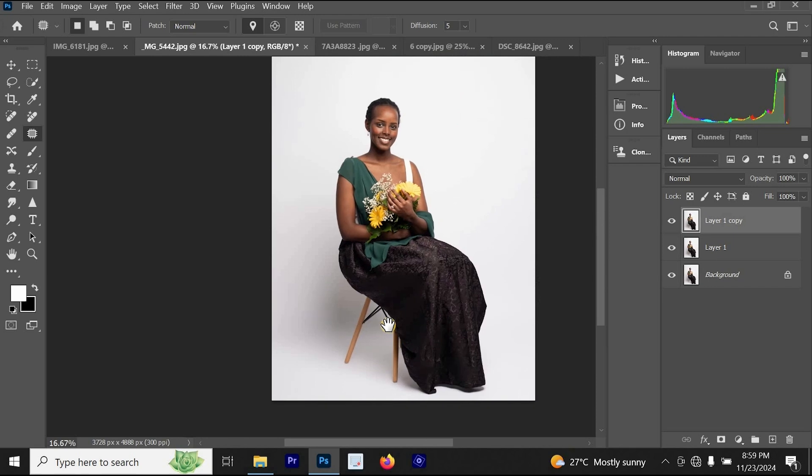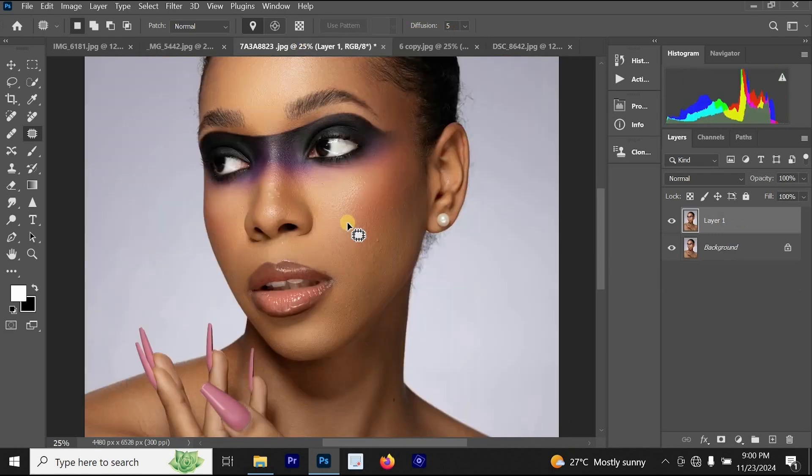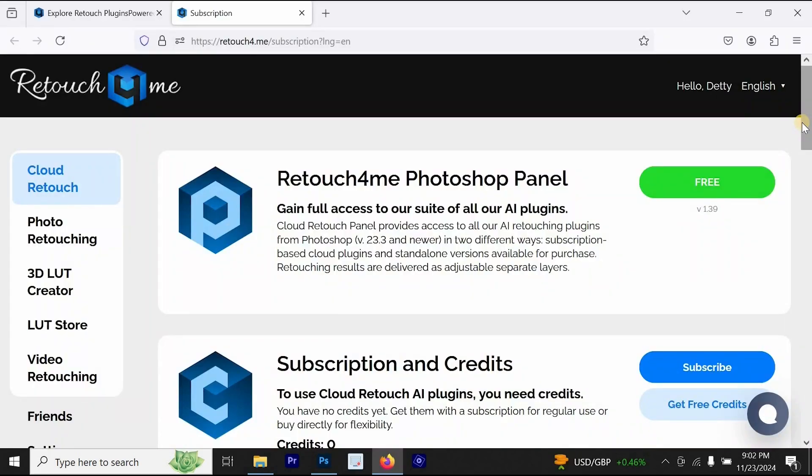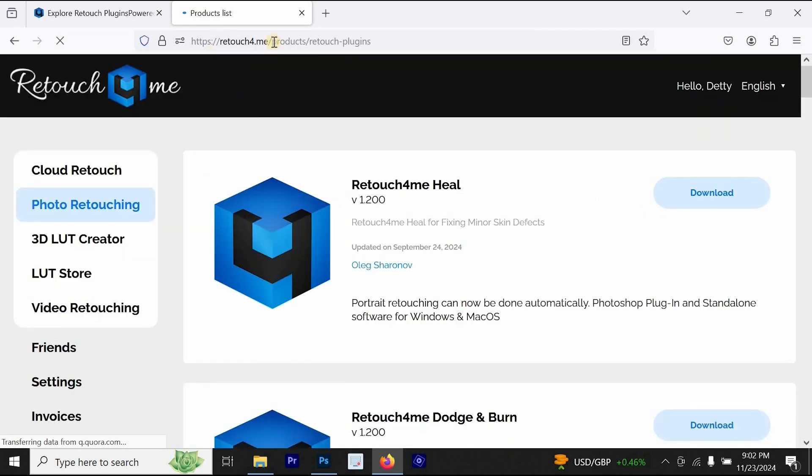I won't be talking about any other Retouch For Me plugins because of time — it would take hours to cover all of them. If you want to get this Retouch For Me plugin, click the link in the description of this video. Retouch For Me is giving 30% discount to all my subscribers. Don't go to Google to search for the app — use the link in the description to get the discount.